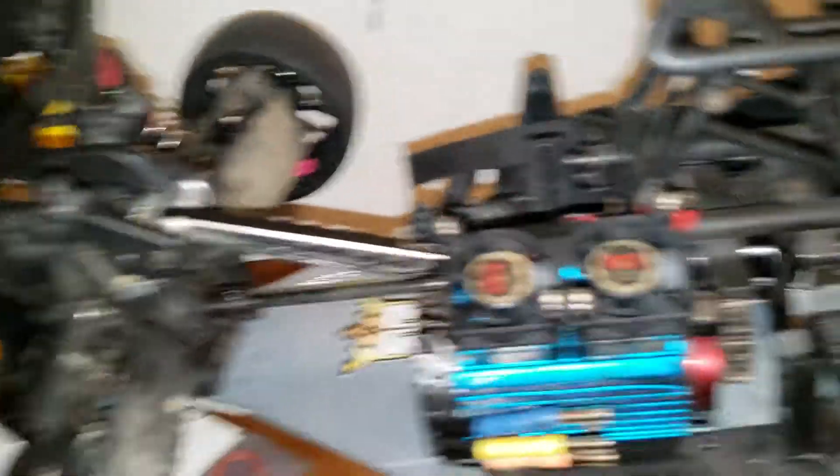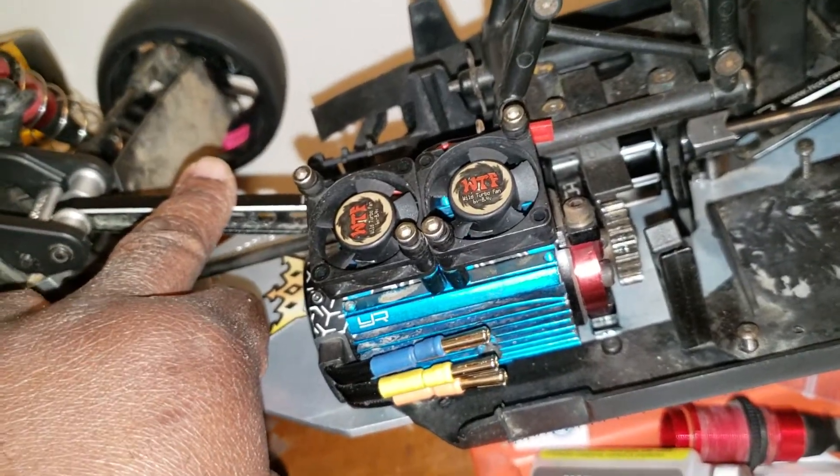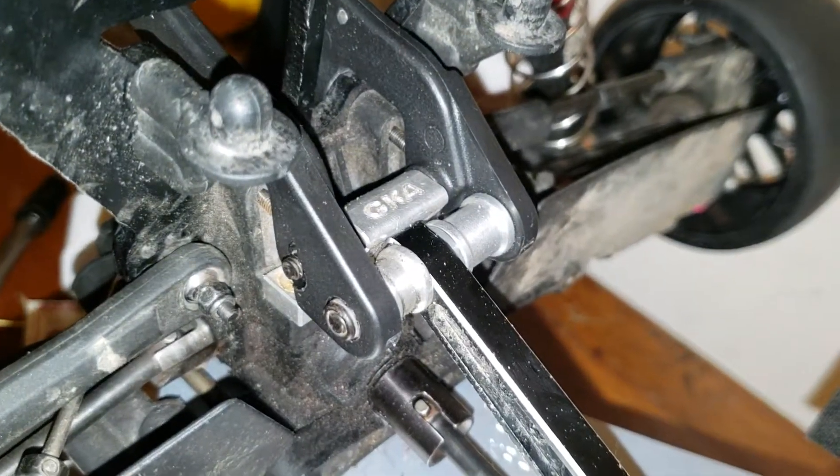Now, upgrades I've done — before I put the new chassis on, I got Hot Racing rear braces and a front brace. Shout out to Greg in Canada, GKA. I run this brace on top and there are two collars there.